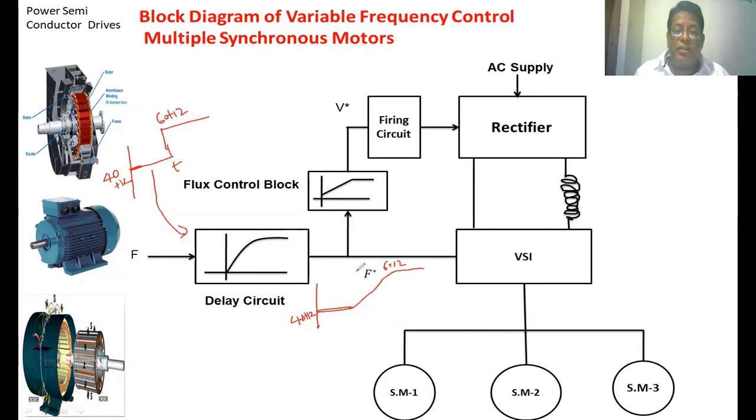The output of the delay block is the reference frequency, which is given to the flux control block. The main function of this flux control block is: if the drive is running below the rated speed, it maintains the V-by-f ratio constant and generates a proportional voltage reference. If the frequency is more than the rated frequency, then voltage is kept constant while frequency increases, so that the pull-out torque developed in the synchronous motor decreases. So the flux control block generates the reference voltage based upon the speed or reference frequency.